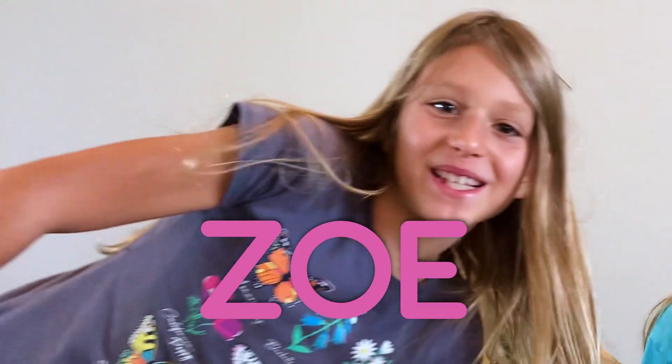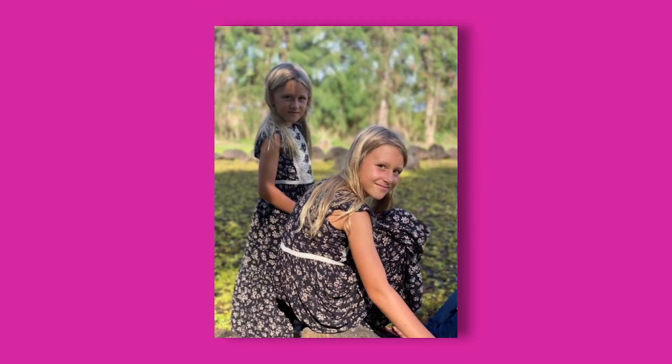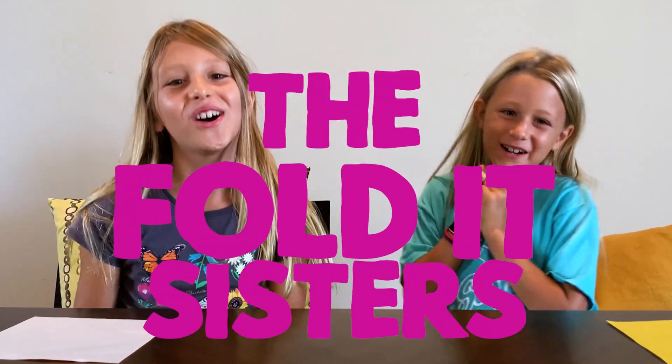Hi, I'm Lola and I'm Zoe and we're from Hawaii and we're the Foldit Sisters, which means we love origami. I love origami because it's fun and satisfying when I get the finished model. I love origami because it's fun and satisfying to fold. I love gardening, playing at the beach and playing with animals. I love water gardening and playing with bunnies.